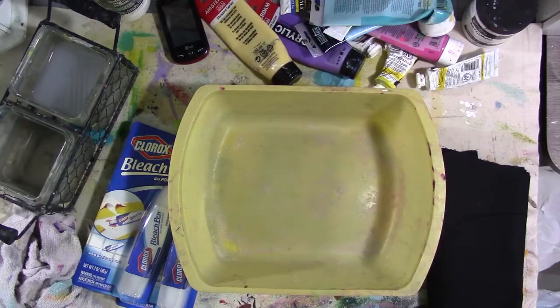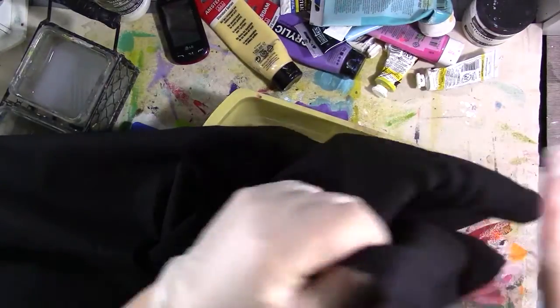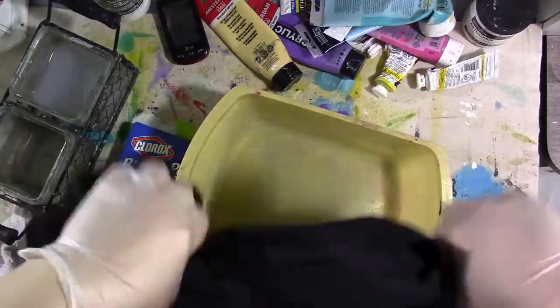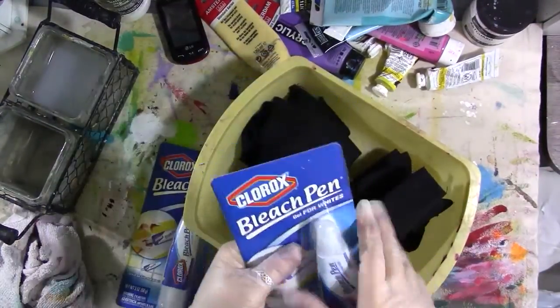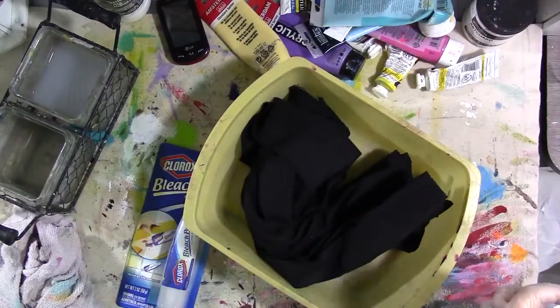So I went out to the fabric store and got some black denim. This is a half of a yard of black denim and I'm just crunching it up into a plastic bin. Please make sure you wear plastic gloves, that you're in a well-ventilated area, and that you have an apron on and maybe eye protection. This is not part of the project you should do with kids — you're working with bleach.